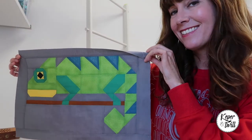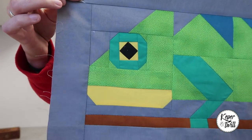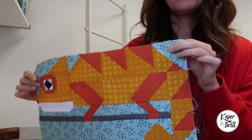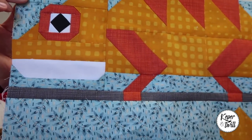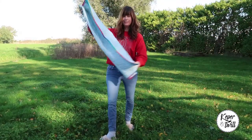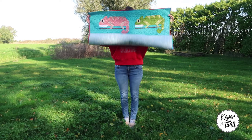This is my very first Steve the Chameleon and I really love how he turned out. I made this block during lockdown so I used fabrics that I had lying around. And this is my second version. I was really happy with the design so I decided to make my very first quilt with Steve the Chameleon. Let me show you.